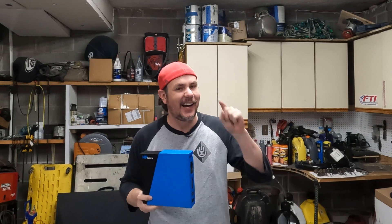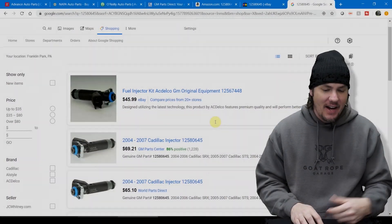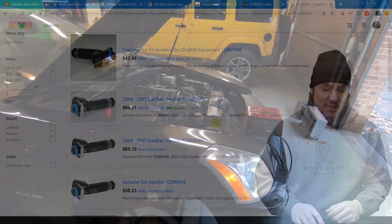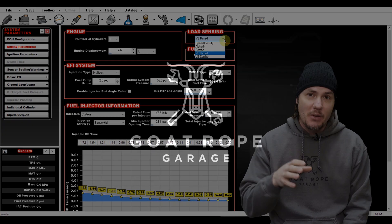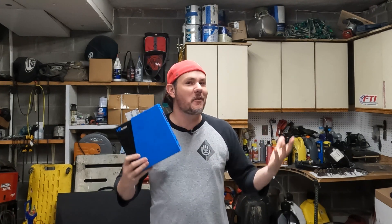Today we're unboxing the new HP Tuners MPVI 3, talking about its new features and all that you're going to get, so stick around. What is going on everybody, welcome back to the garage — I've got one of the new MPVI 3 from HP Tuners in my hands, thanks to our sponsor as usual, HP Tuners. They've been with us a couple years now and I love those guys.